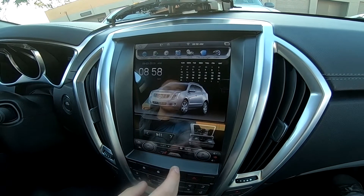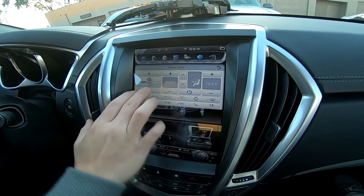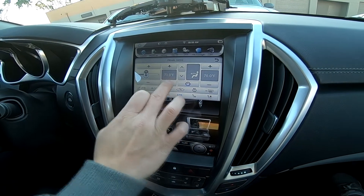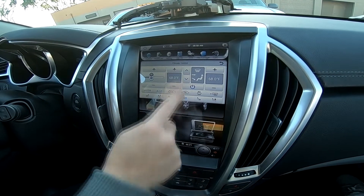As for the AC controls, it is touch control and also physical controls, as well as temperature control. You can change where it blows — either the chest, the feet, or the defroster.